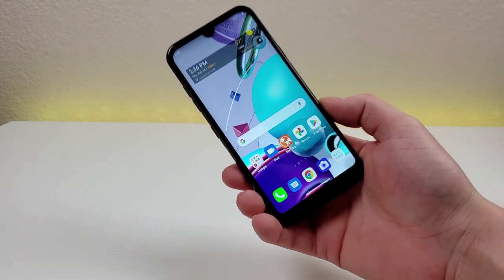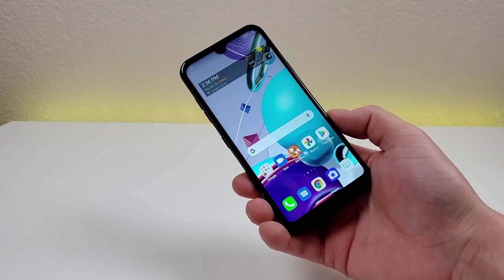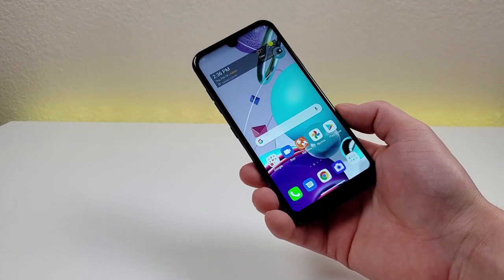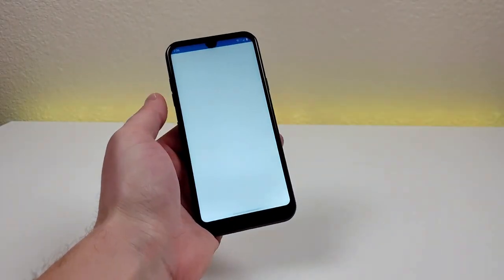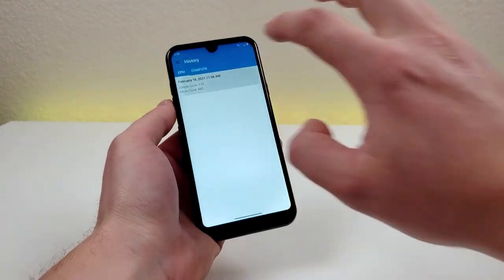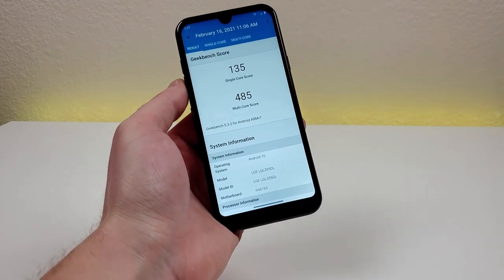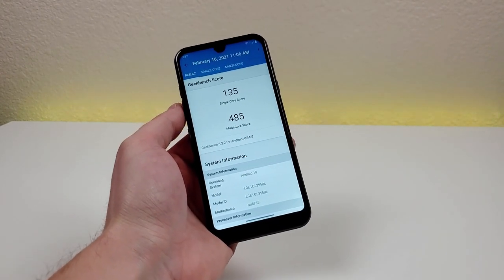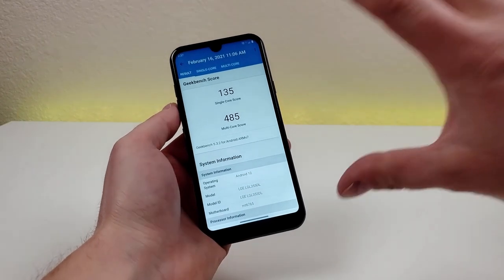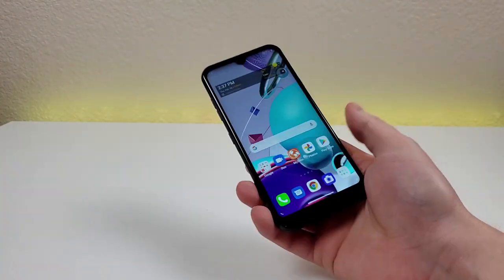Internally with this device, we're getting 2GB of RAM and the MediaTek Helio P22. Getting 2GB of RAM is nothing special — that's not much RAM. And the MediaTek Helio P22 is not the worst processor ever, but it's also nothing too special either. I did run a benchmark test using the Geekbench 5 app. I recommend installing this app on your current phone and comparing scores to see if this phone would even be a performance upgrade for you. I got a single-core score of 135 and a multi-core score of 485 — definitely not the worst I've ever gotten, but far below more expensive phones, which really would make sense.